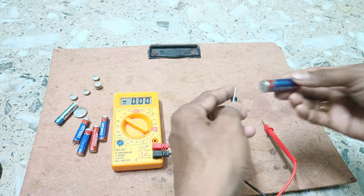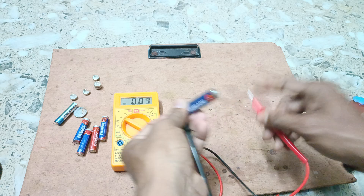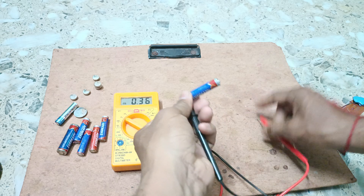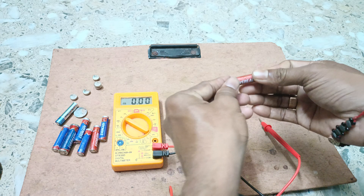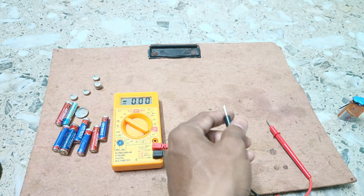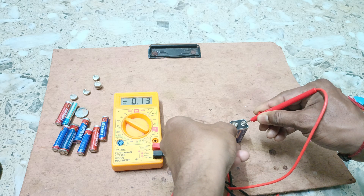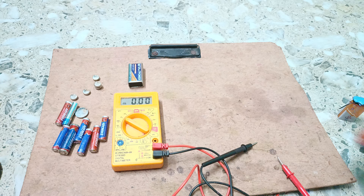Remember, you have to put the multimeter in parallel connection only then you can measure voltage. Another cell gives 0.19 volt. Measuring another cell we get 1.39 volt. Then 1.38 volt from another cell. Measuring the next cell — this is the negative terminal and this is the positive terminal — let us see how much we are getting.